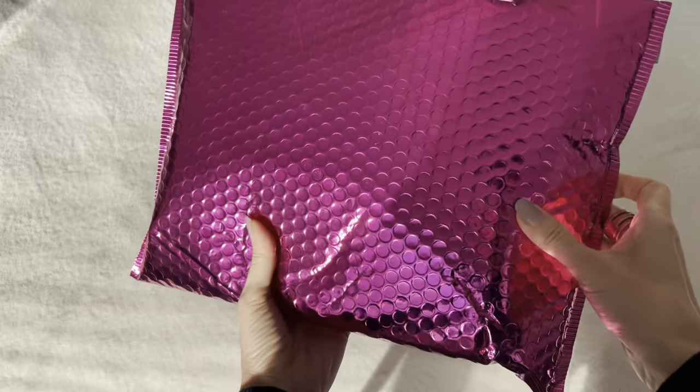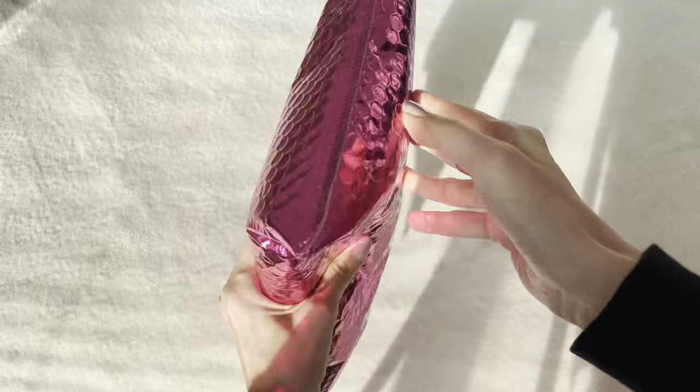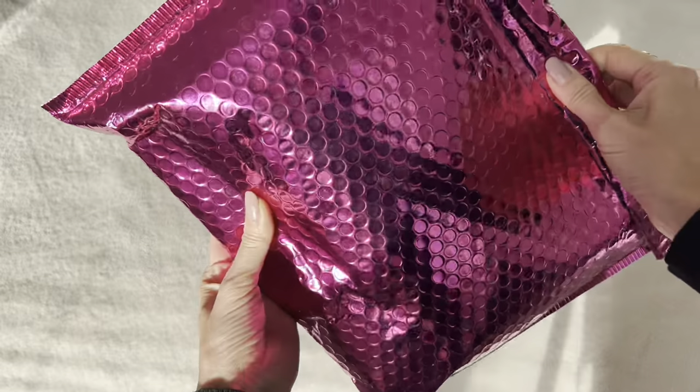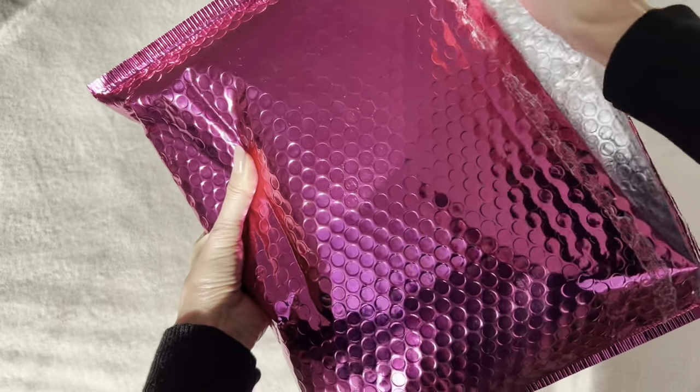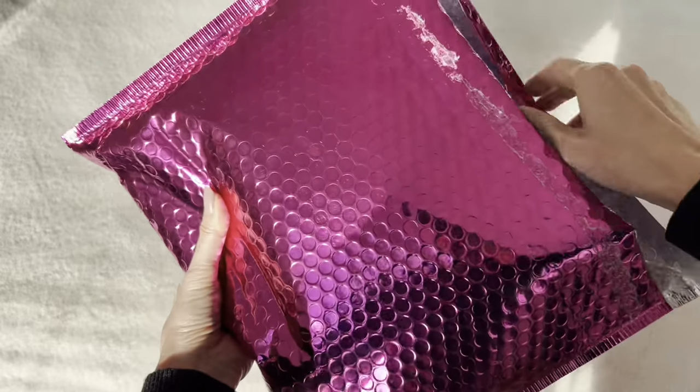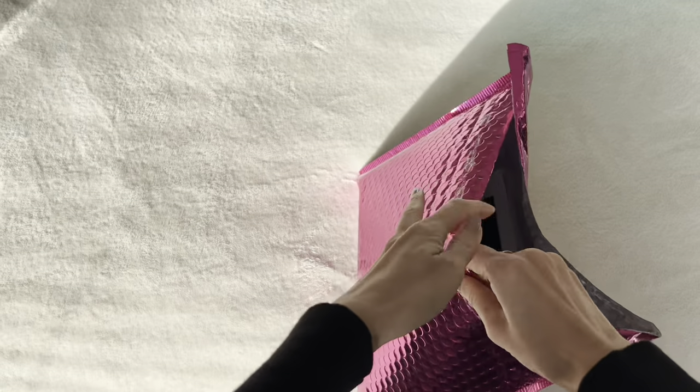Hi everyone! Today I've got some really fun new goodies that I want to open up from Dress Up Your Purse. It came in this beautiful bright pink pouch here and I did take a little peek, but there are some that I didn't actually open so I wanted to open with you. There's a bunch of stuff in here, really exciting.